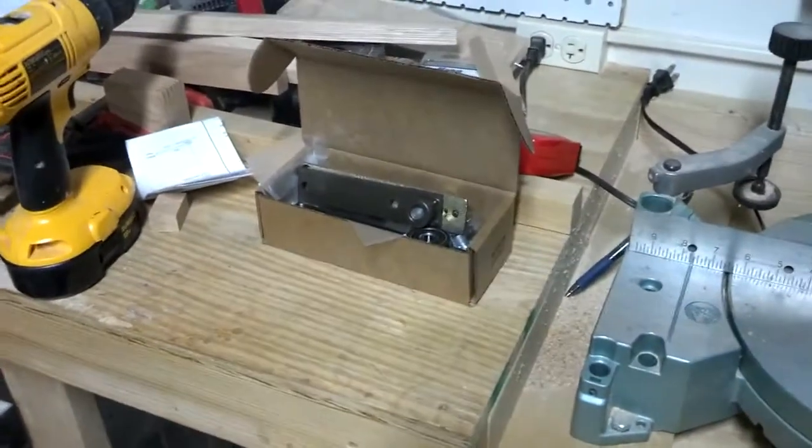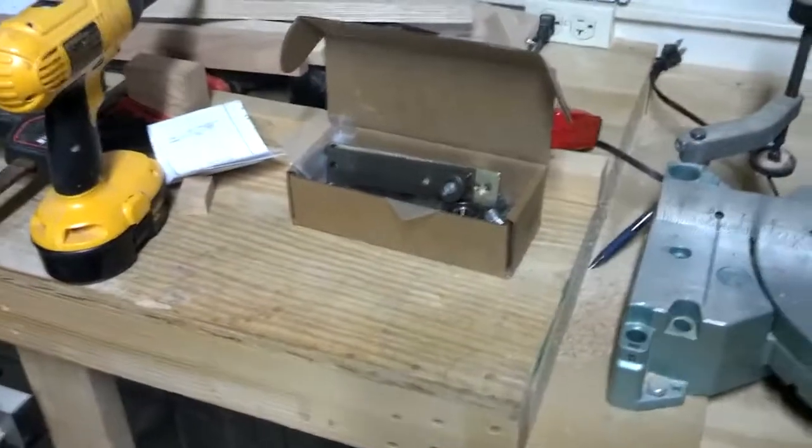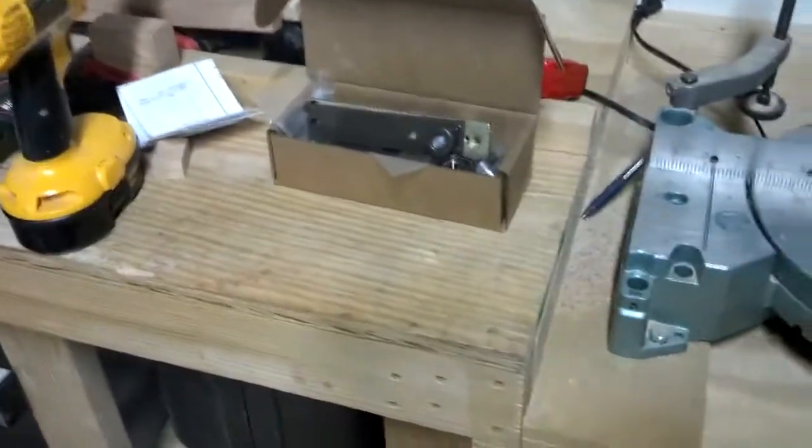The last thing is I got my two hinges in today. I'm ordering two hinges per Gary Katz's website, and I'm using the Rickson hinges. I've heard they're high quality, but they aren't the cheapest things.